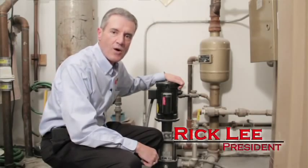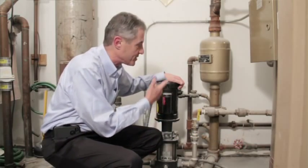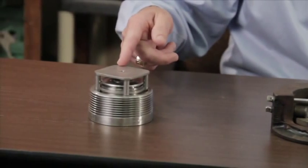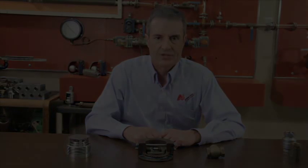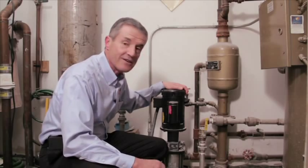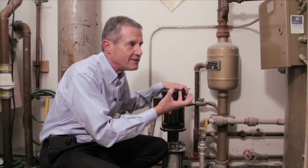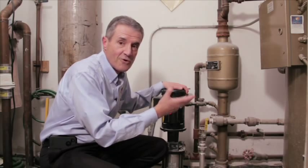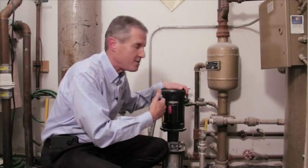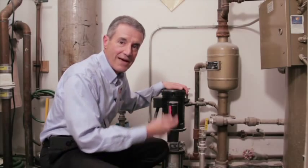I'm Rick Lee with Affiliated Steam and Hot Water, and today I'm going to show you how to prevent boiler feed pump failure using the proper check valve. The challenge for a boiler feed pump is that it has to handle extremely hot condensate being fed into the boiler, which is typically under very high pressure — anywhere from 15 to 125 pounds. What we need is a check valve between the boiler and the boiler feed pump, which eliminates any backflow of hot condensate and steam back into the pump.